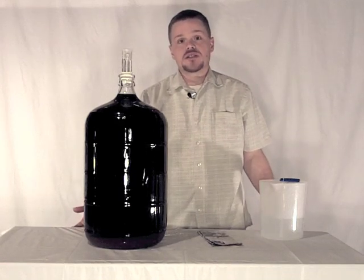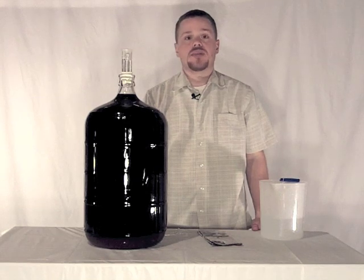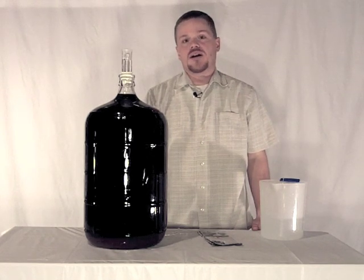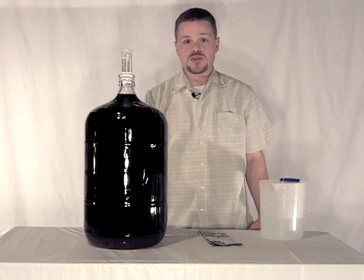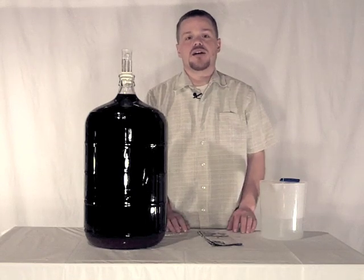Thanks for watching this session. We will be back with another session for bottling, and if you would like more tips and videos on winemaking please stop by winemakersacademy.com. If you have any comments or questions you can leave those in the comments on this post or you can email me at matt@winemakersacademy.com.